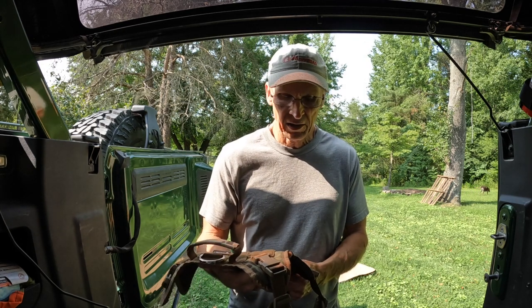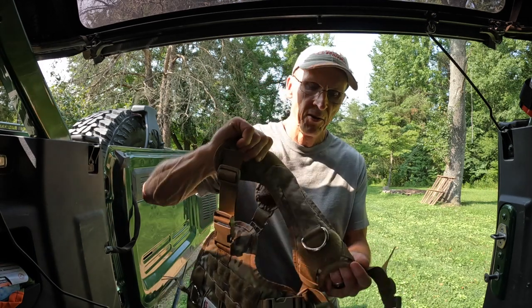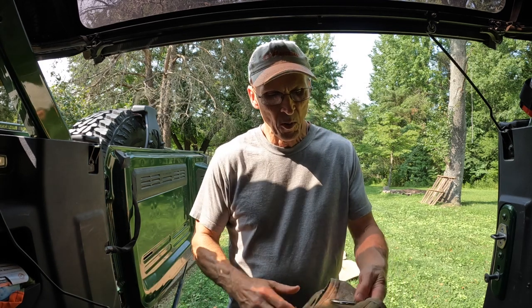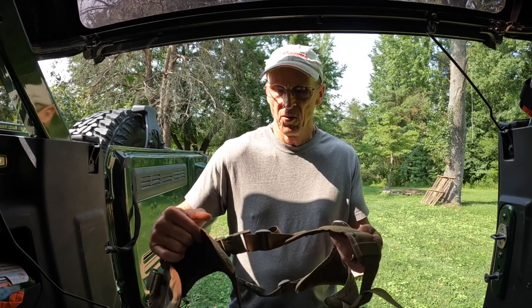I've used them on our last two trips. You can tell they're pretty dirty. I've got two German short hair pointers that like to get out and get in the mud and everything, but these are pretty cool.